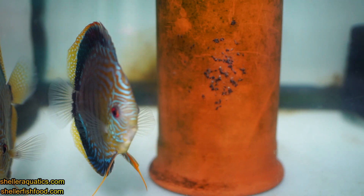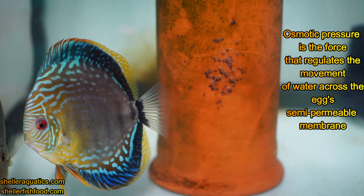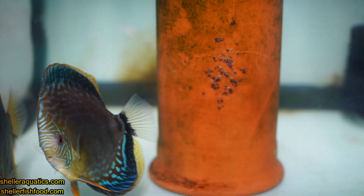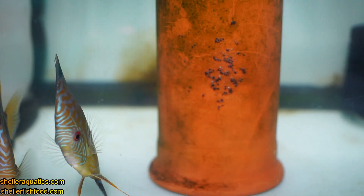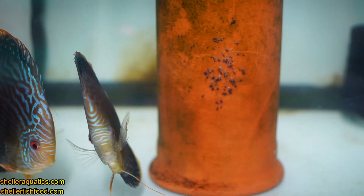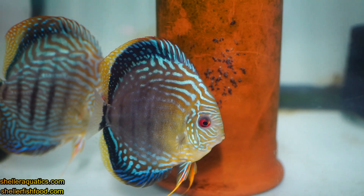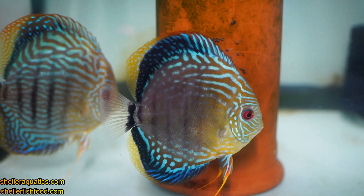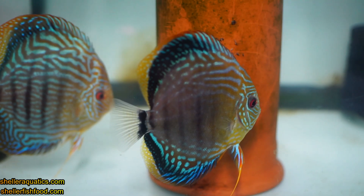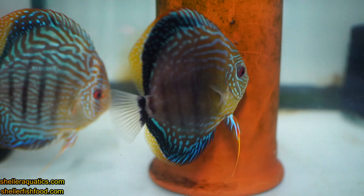It has to be soft water because of osmotic pressure — that's what basically lets those eggs accept the milt and fertilize. You could put pure RO water in a tank and the fish will be fine for a couple days. Pure RO water is usually about neutral anyway. But what happens is as the fish go to the bathroom in the water, they tend to lower the pH just by doing that. So that tends to make the pH a little more acidic. Raising the pH is the secret to breeding Discus, not lowering the pH. It's the opposite, and it took me years to figure this out.